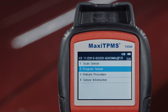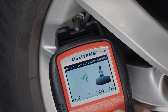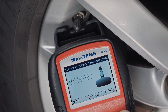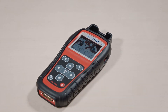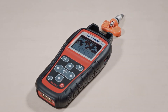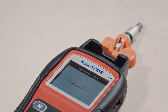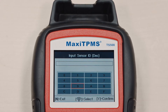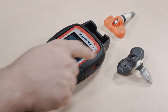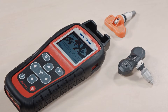Need to program an MX sensor? Select program sensor and choose one of the three programming methods. If the existing sensor can be activated, the technician can program a new MX sensor using copy by activation mode, or use copy by input programming to read the ID off the existing sensor and manually input the ID into the tool to program the MX sensor.